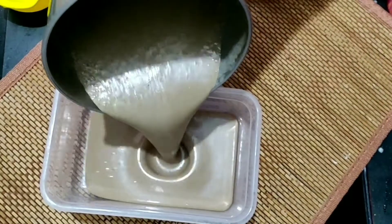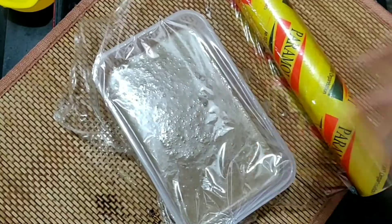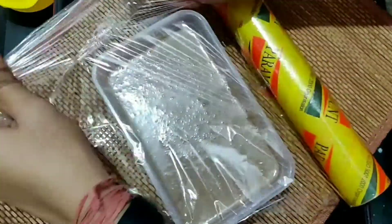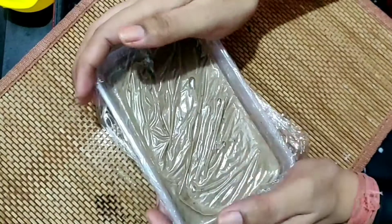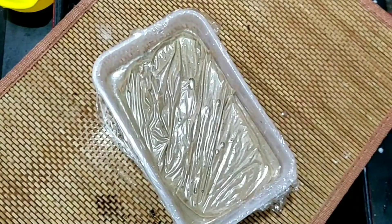Take a rectangle box and pour the mixture into it. Cover it with a clean cling film, pressing it down to remove any air bubbles. Now we will keep it in the freezer for 4 to 5 hours.